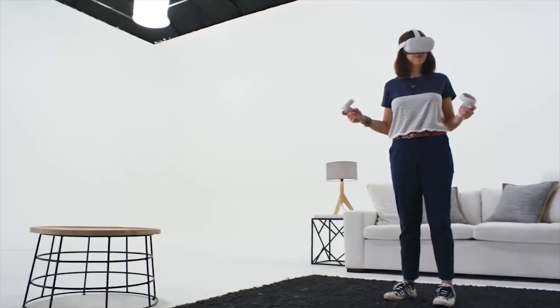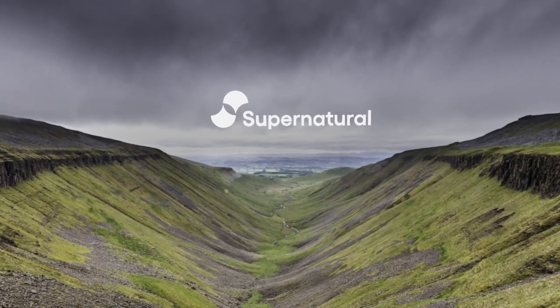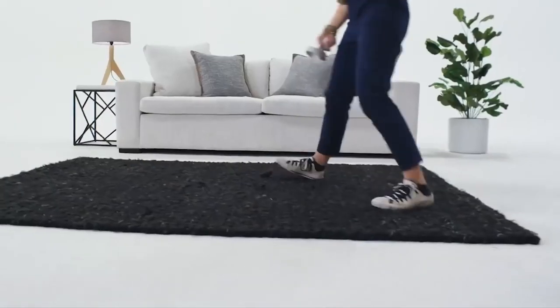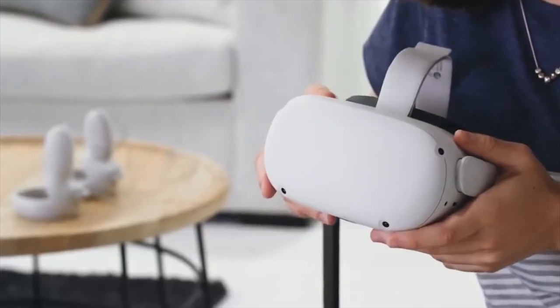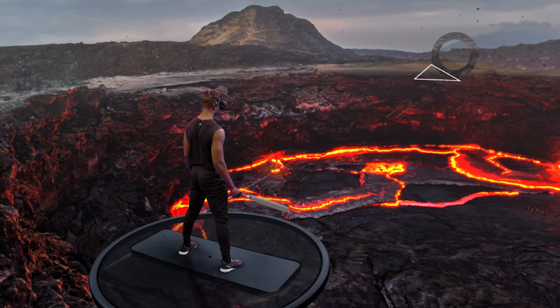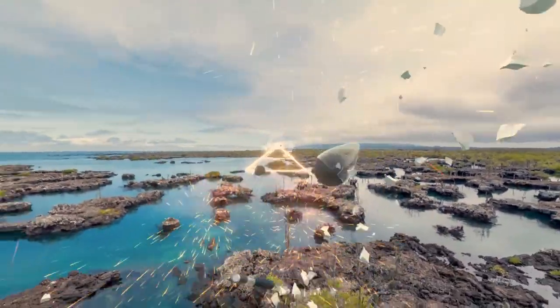Once you put the headset on, you'll be able to look into amazing 3D virtual worlds. Inside these virtual worlds, you can move around as you would normally. Using a combination of cameras and sensors, your headset calculates your exact position, making it possible to move safely and with complete control. You can forget about the technology, lose yourself to the beat, and smile while you work up a great sweat.